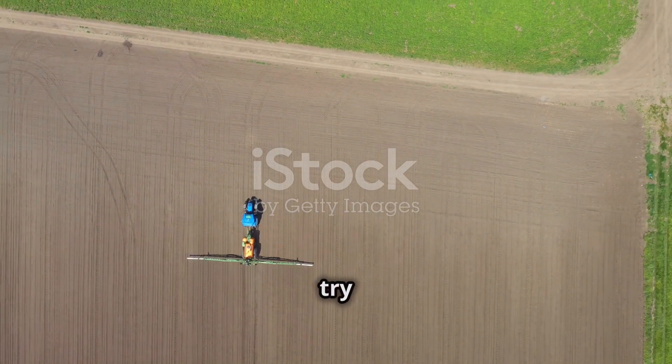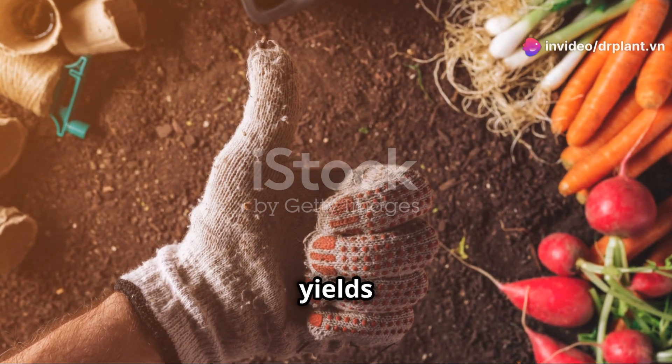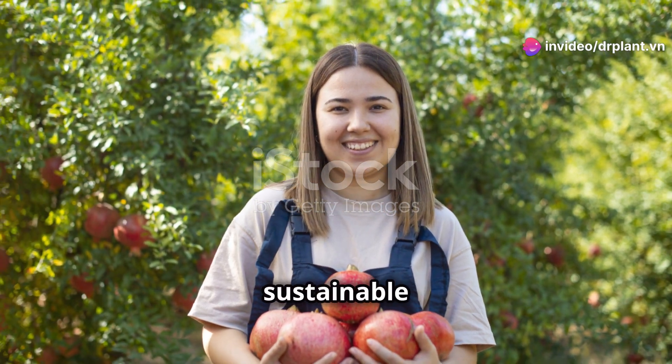Give BioCatale a try and see the difference it makes. Your plants will be healthier, your yields will be higher, and you'll have peace of mind knowing that you're growing your crops in a safe and sustainable way.